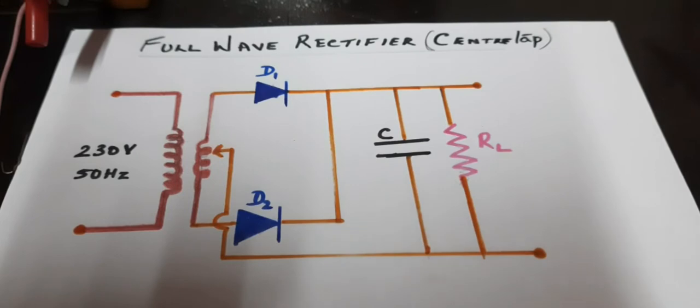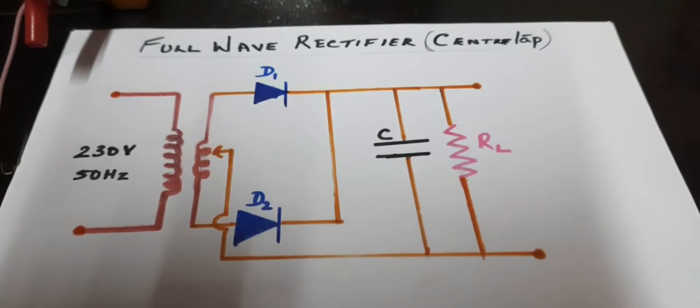In this session, we are going to discuss full wave rectifier. Rectification is the process of converting an AC into DC.